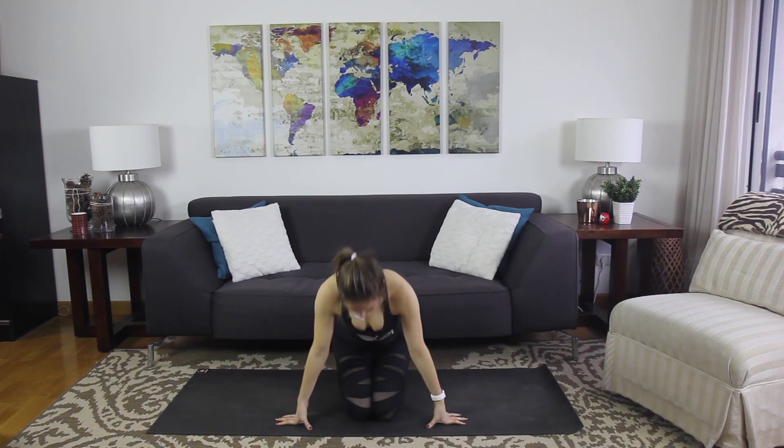Let your breath slow down. As you go through the rest of your day, see what you can approach with a little more lightness, a little more sense of humor — remembering that it's always okay to falter, to wobble, until you figure it out. On your next breath in, sweep the arms up overhead, press the hands together, and exhale them right down to the heart center.